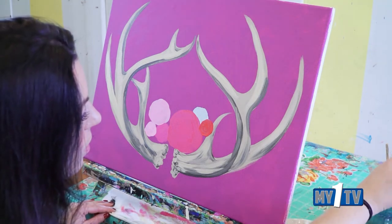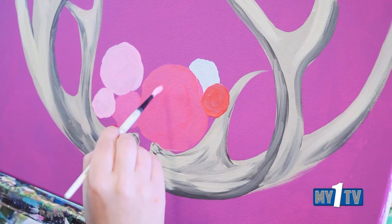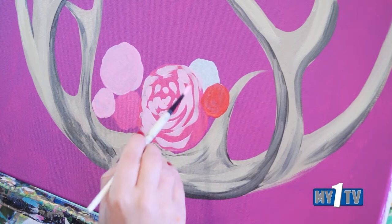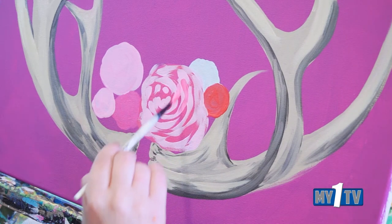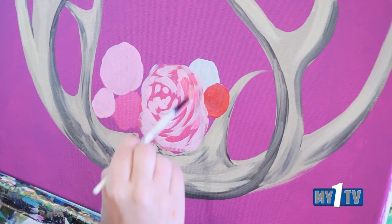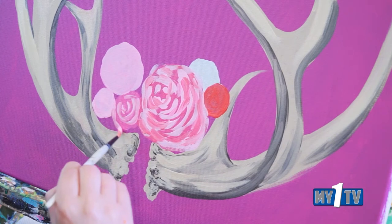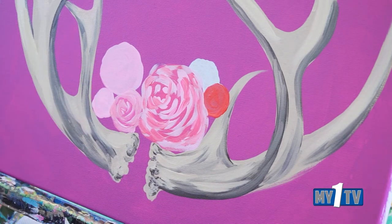Grab a little bit smaller size brush — a number four — and some lighter pinks. Now through our big flower, start out smaller and do kind of a loose spiral. Don't worry if you get too thick with this — you can always come back and wiggle with the dark. We're just getting our first little start on there. Anywhere where you got heavy with it, you can come back and throw a little bit of dark. Do the same thing through the other little flower with some tiny little wiggles, taking it all the way out to the edge — like a messy little spiral, like a little cinnamon bun.